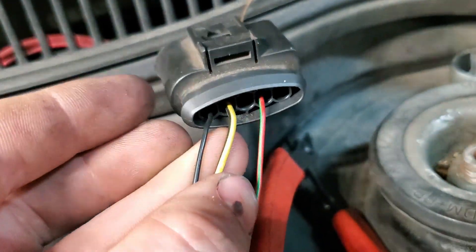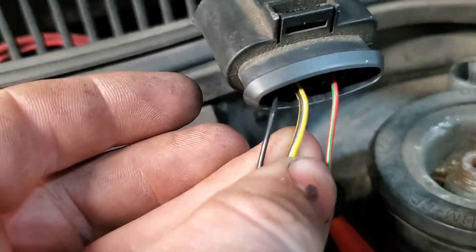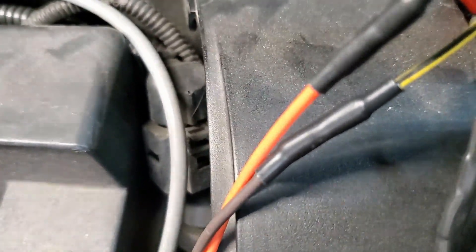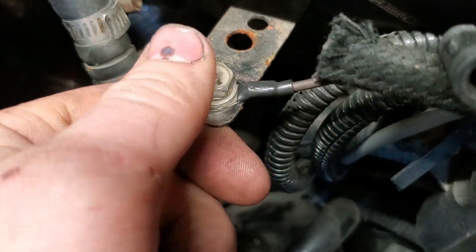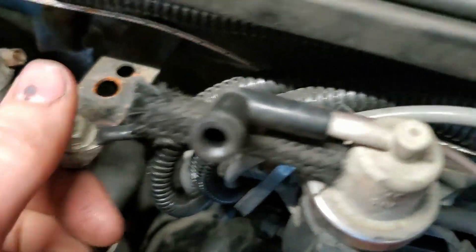Pin 2 is ground. Pin 2 goes to a brown wire, and the brown wire I just bugged on to chassis ground. You can ground it anywhere, but I did this so it's close to my N75 valve, so the wires are the same length.